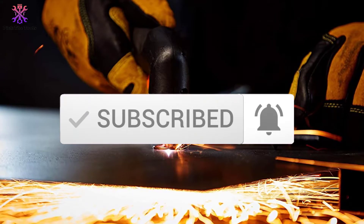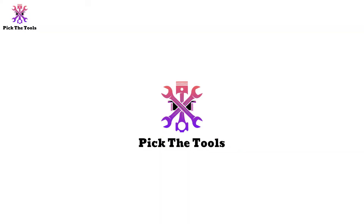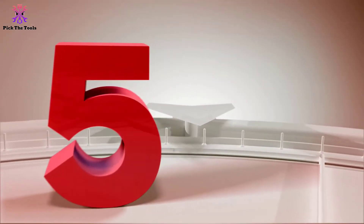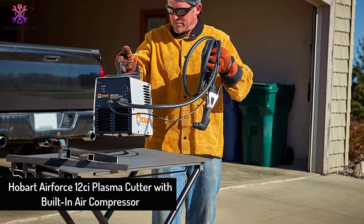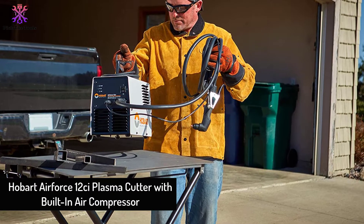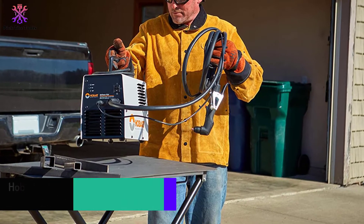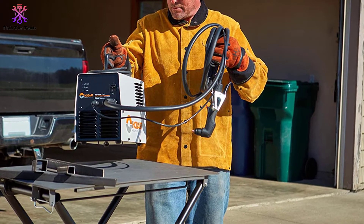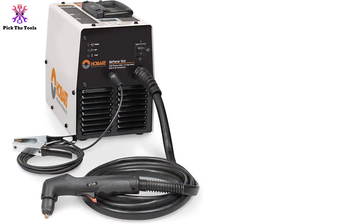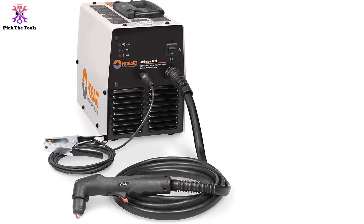Starting at number five, we have the Hobart Air Force 12C plasma cutter with built-in air compressor. This is our best value pick by Hobart — a little cheaper than other models but still has excellent qualities with a sufficient level of power that will get through many types of jobs, as well as a high quality torch with a tip. The unit also comes with a user's guide and electrode.